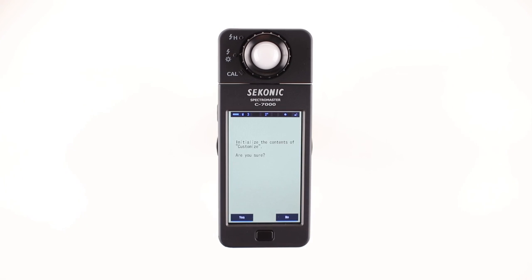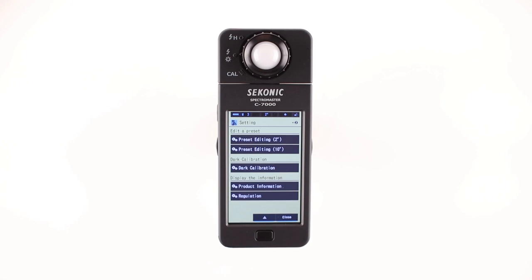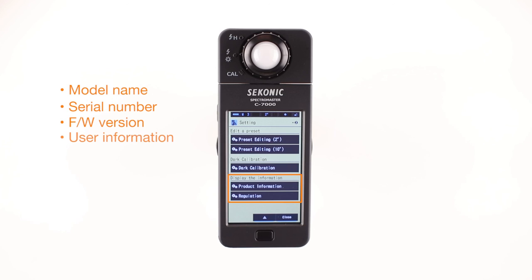By touching the down arrow button, additional settings are available. Edit a preset, which allows you to change the preset name, color temperature setting, delta UV, Y brightness, lambda P, CRI value, or PPFD. Dark calibration to activate it. And display information — here you can see the model name, the serial number, the firmware version, or user information about the C7000 you're using.